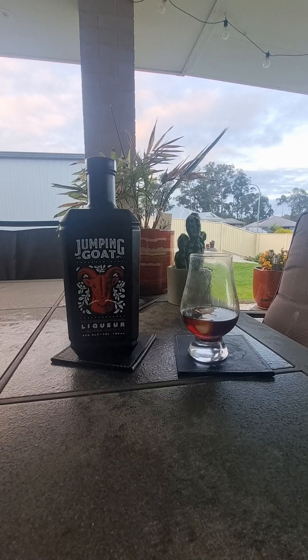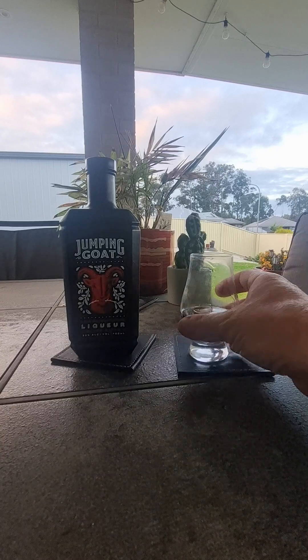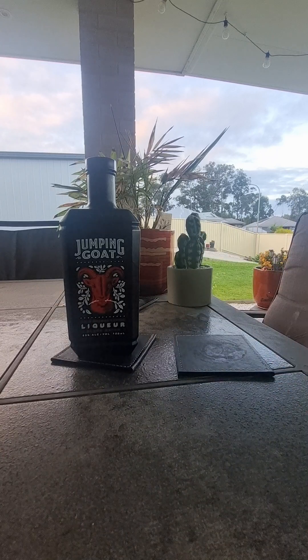Straight away it's got that little burn on the back — that alcoholic burn. And it roughens it a bit. The mouthfeel is a bit... I've done it without ice as well and it makes no difference really to me.